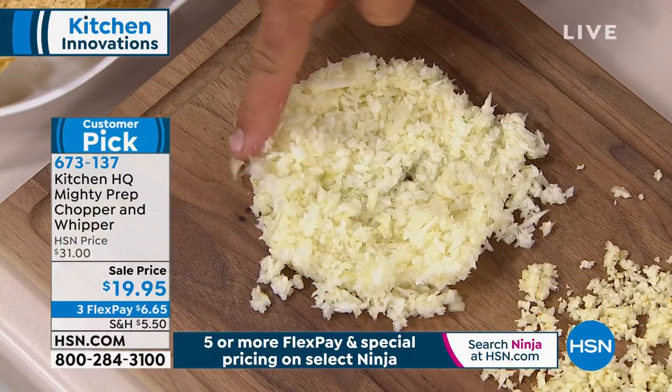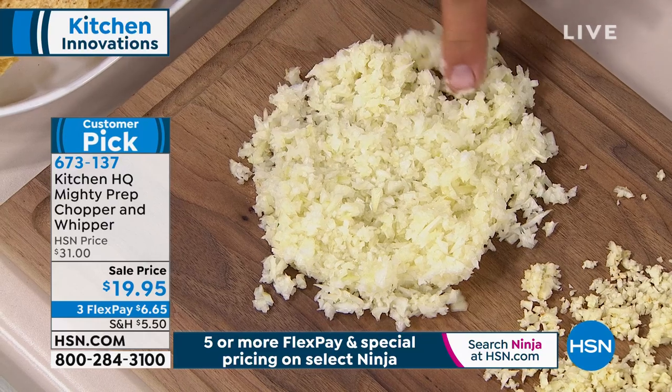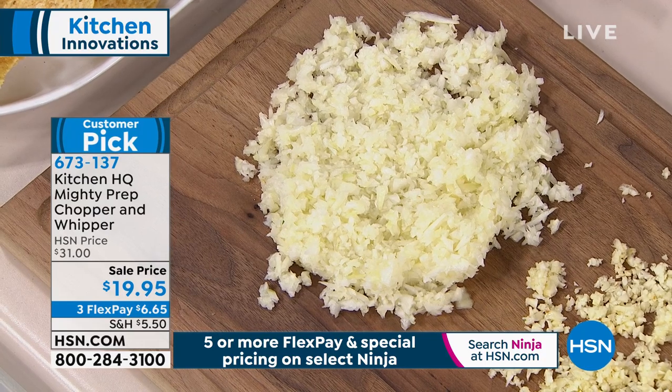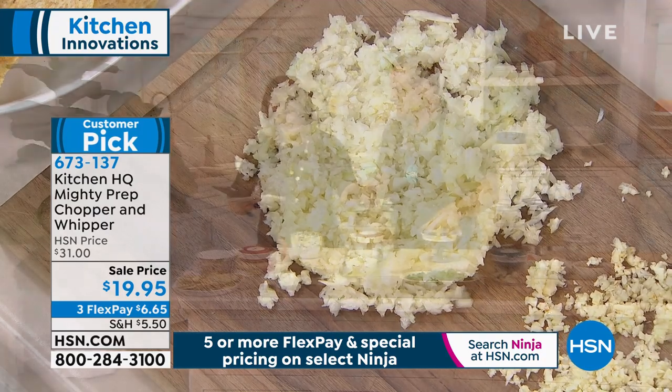With no lumps, humps, or bumps — you could spread that out over a hot dog. I'm telling you, you won't be kissing anybody that night. Hey, by the way, between the onions and garlic — June says she has one of these.